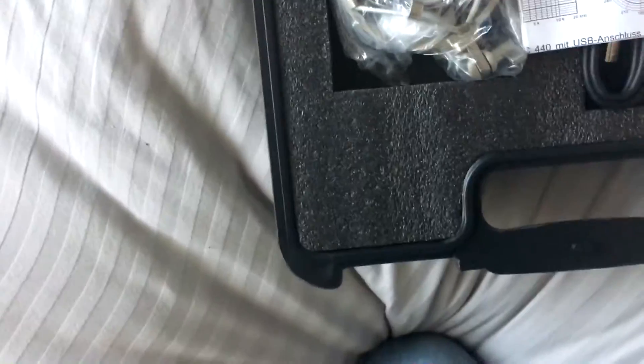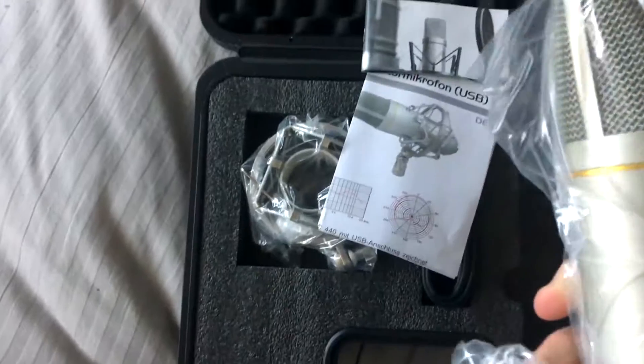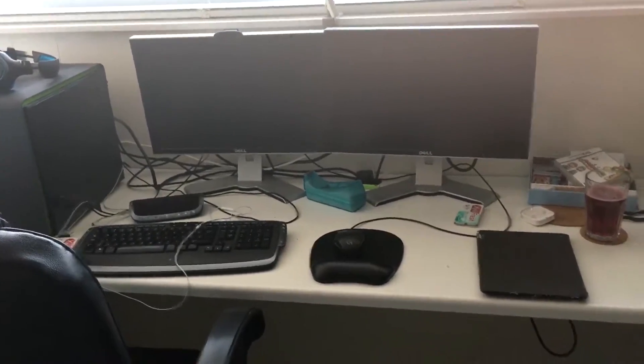It's my new microphone — look at this! I can put it here; I just plug it into my PC over there. It's a really messy setup at the moment.